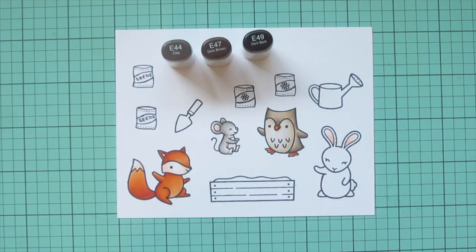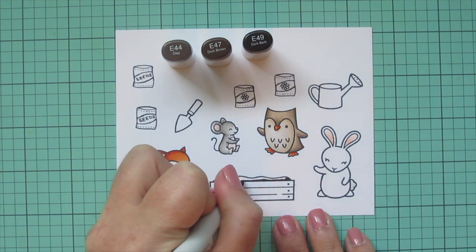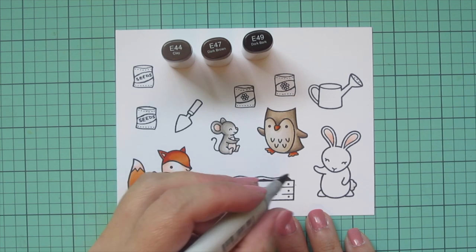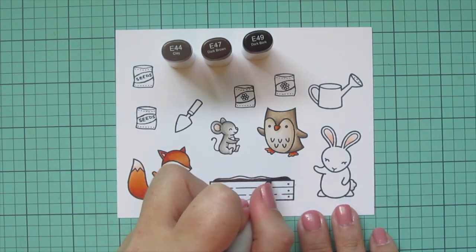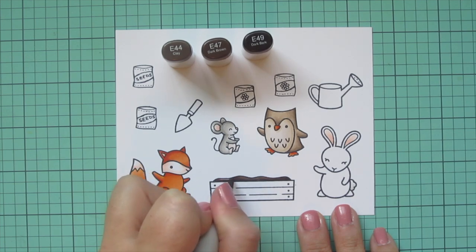Because these brown tones have a little bit of gray to them, they're very earthy, so I thought they would be perfect for the dirt. I kept the E44 but added in the E47 and the E49, shading from the bottom up because the sun would be hitting the top of that dirt the most.